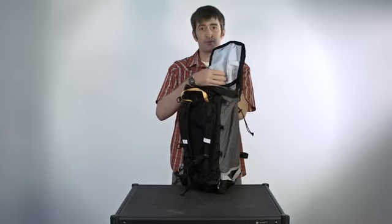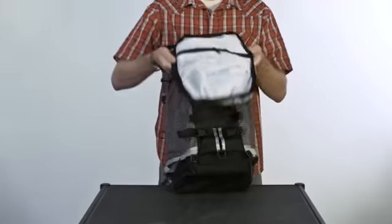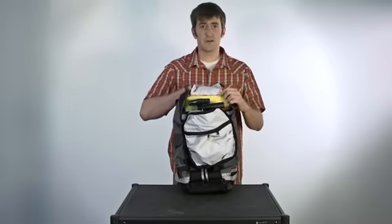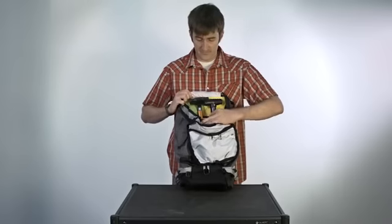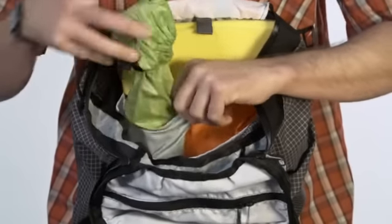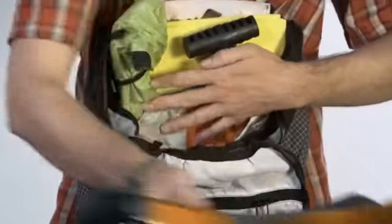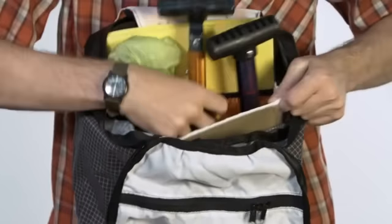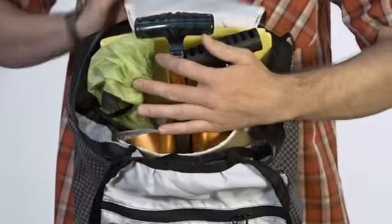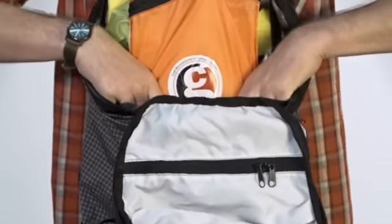We've got a big pocket up here with a reverse open zipper to put your goggles or similar. That way, when it's open, nothing will fall out. Underneath the Ninja Pocket — Shazam — we've got Abbey Gear. It's really quite simple: two sleeves, one for the probe, one for the shovel handle. They'll fit the biggest ones on the market, and then the shovel blade on top. They'll keep it off your back and yet everything is snug. The Ninja Pocket on top locks it all in — it won't move at all.